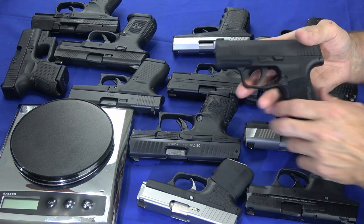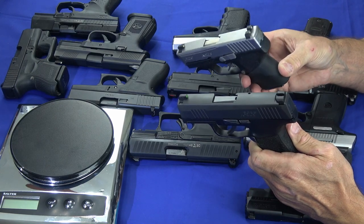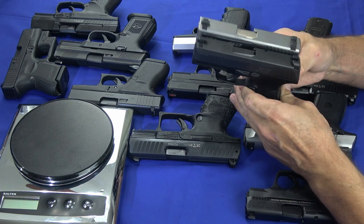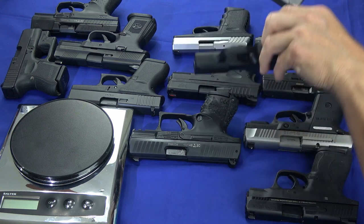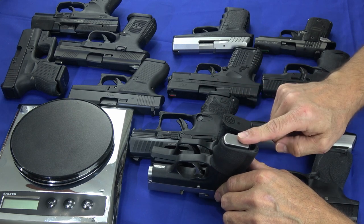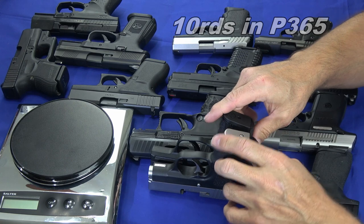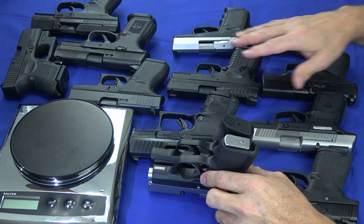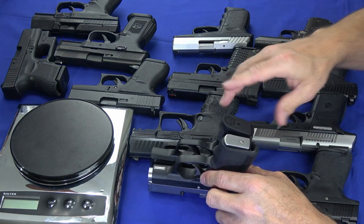There are guns that are significantly smaller. To get something like this, there's the PM9. They're a little bit on the pricey end, going up to $800. But there's also a CM9 version that's actually less expensive in the $300 to $400 territory. When set side by side, the PM9 is a little bit smaller and a little bit shorter in the grip. But the difference is the PM9 only holds six rounds. By the way, all of these guns have the smallest, flush-fitting mag that that particular gun offers — no extended mags — trying to keep them at least roughly equal.